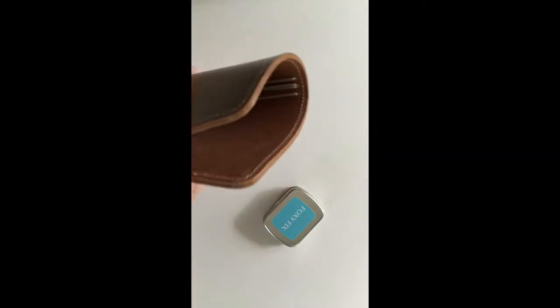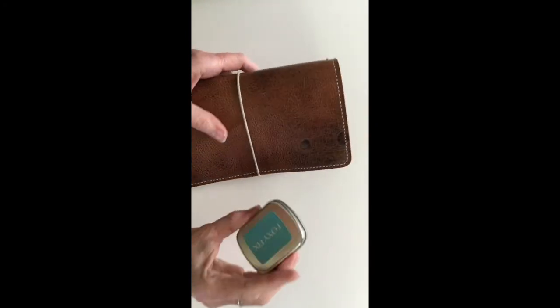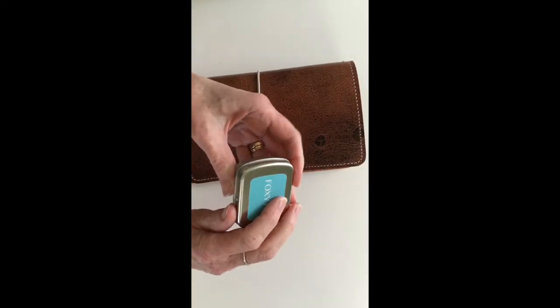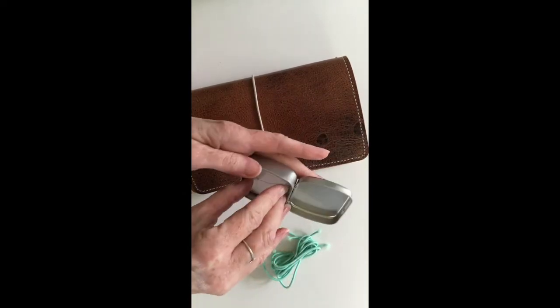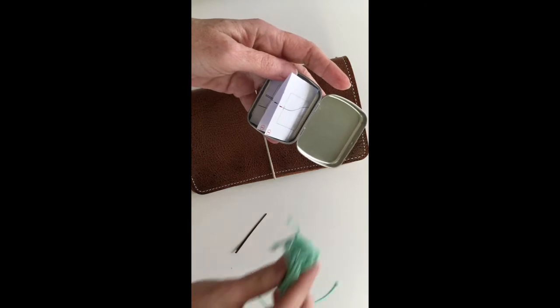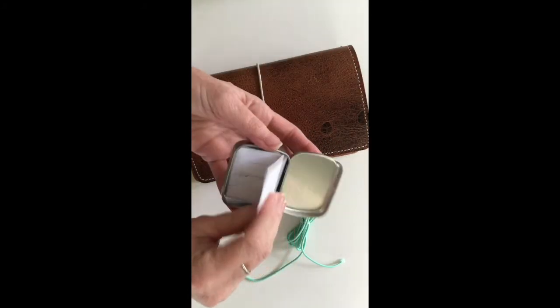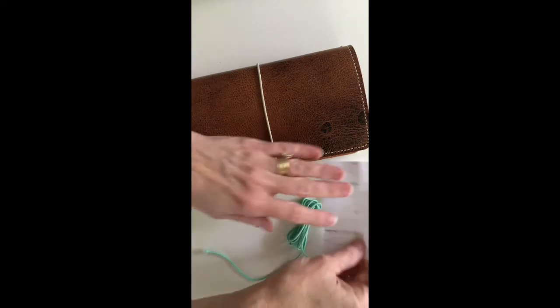Hi everyone, this is Cheryl. I've had several questions regarding how to replace the elastic in a Foxy Fix notebook, so I have a Foxy Fix elastic replacement kit and I will walk you through it. It comes in this cute little tin, and I am a big fan of the mint elastic, so that is what I ordered. They will have several other colors, but in here you're going to find your elastic and a needle to help you thread the elastic through the holes, and there's also a little instruction sheet.